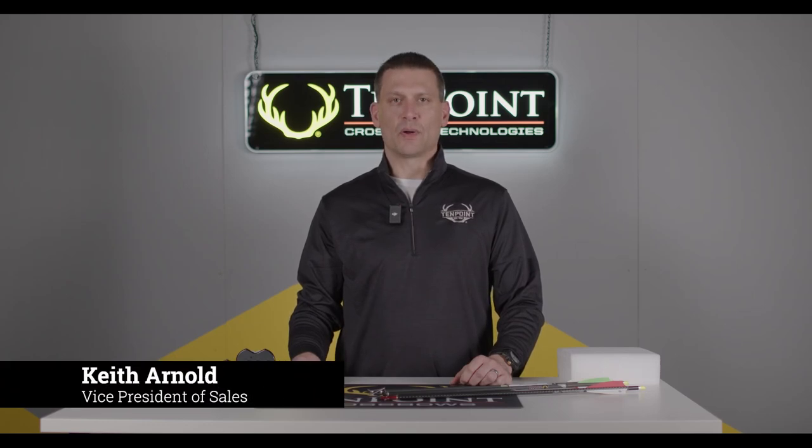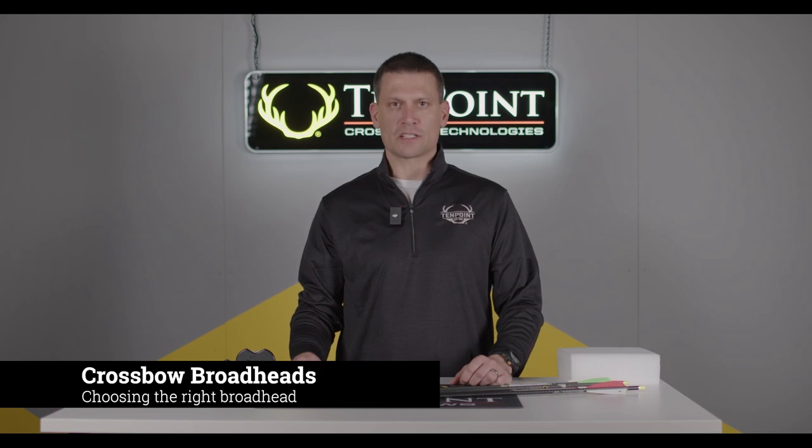Hi, my name is Keith Arnold with TenPoint and Wicket Ridge Crossbows, and I'm here today to talk to you about broadheads for crossbows.